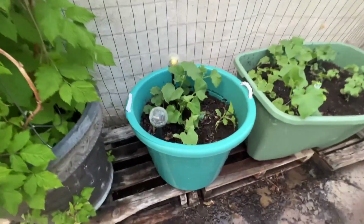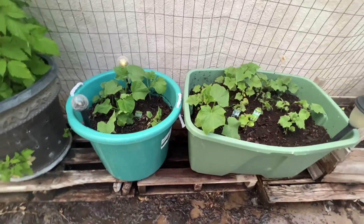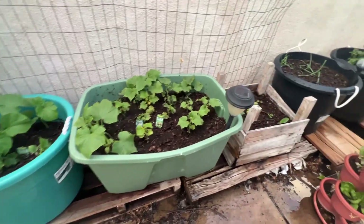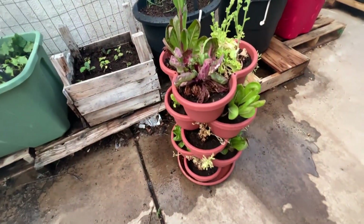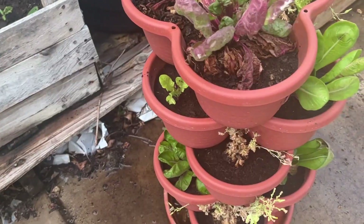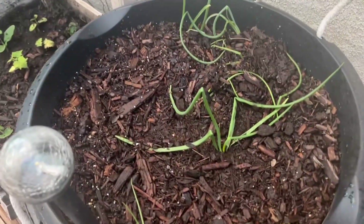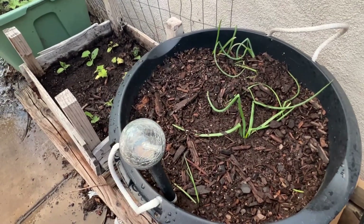My cucumbers are growing good — they're starting to really grow well, especially in these plastic containers. I'm going to have to get more of these plastic containers. I'm replacing the wood with plastic because the wood's not doing very good. And this lettuce is not doing very good — I might end up putting strawberries in this container. My onions are coming in and they are looking really good. I have reds and whites and yellows in this container.